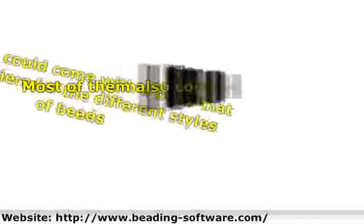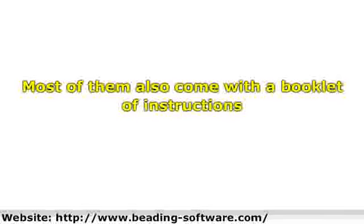Here are some things that most beading kits come with: pairs of earring wires and hoops, jump rings, eye pins, head pins, clasps, fish hook, toggle, parrot, s-hook, etc.